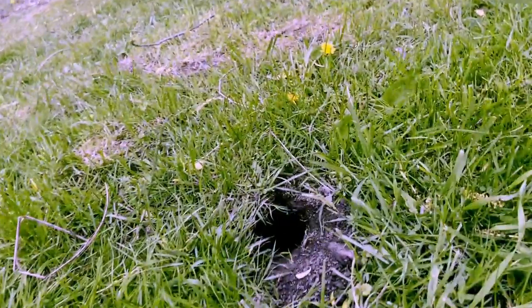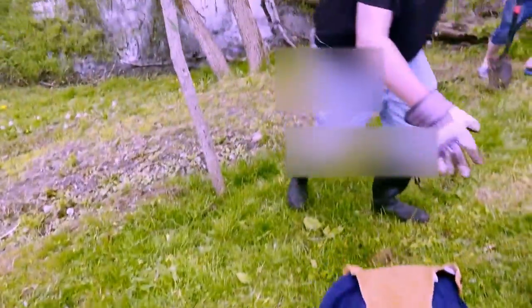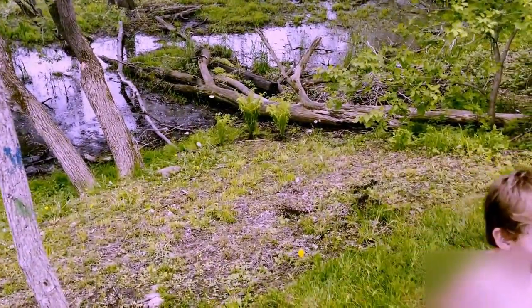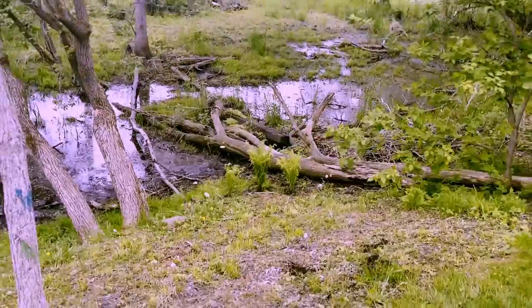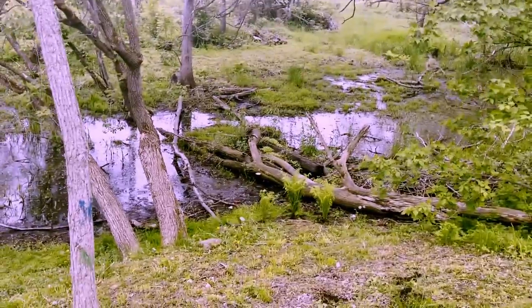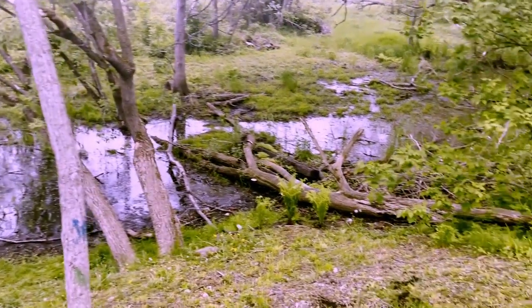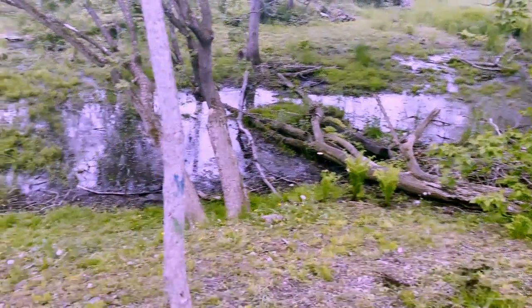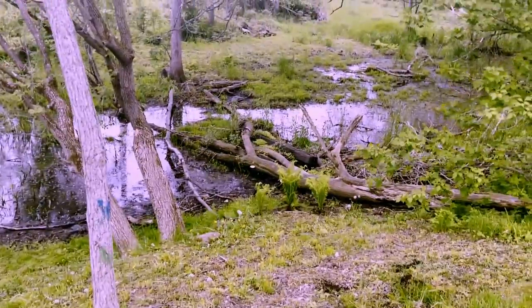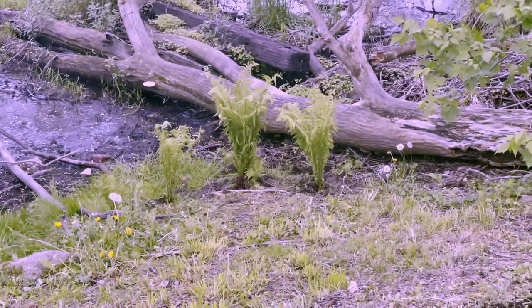Oh, do we have another chipmunk hole? The chipmunks make holes so they can hide quickly from predators. There are the nice ferns - the wildlife will really like it and they'll thrive back there. I was also thinking about planting a couple of apple trees down in this area so they can get all the apples down here and leave my garden alone.